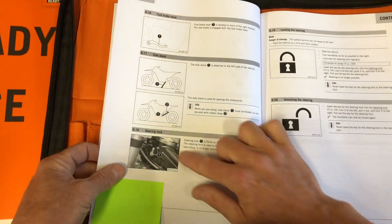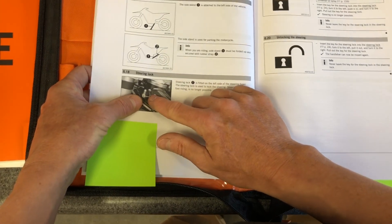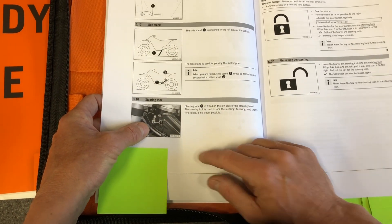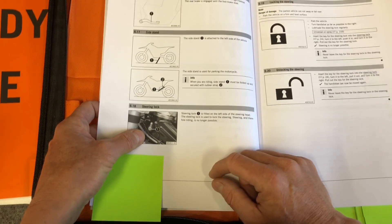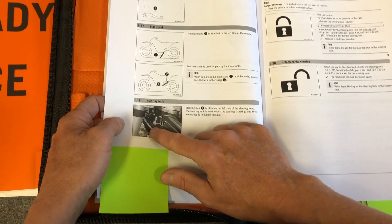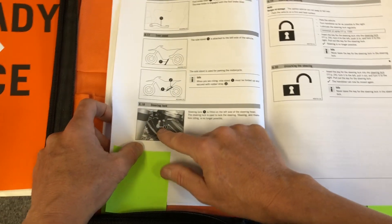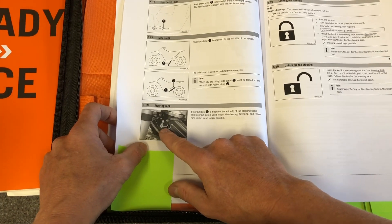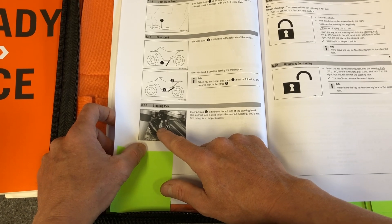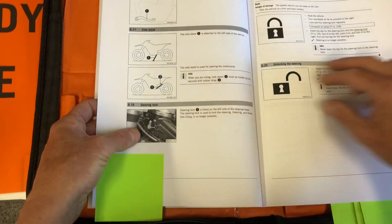Over here is the little steering lock — this key goes in here. Do not be convinced that this is going to keep someone from stealing your bike. If you slam your bars hard enough away from the lock position, you'll break that loose — it's kind of a false sense of security. If your bike ever has weird steering issues, this mechanism may have malfunctioned. The more you use it, the more likelihood you'll have some sort of steering stem issue. My recommendation is don't ever use that — if you need to secure your bike, there are better ways.